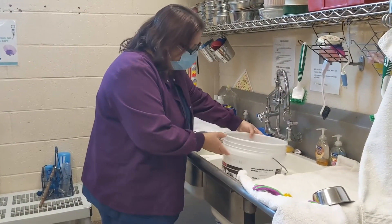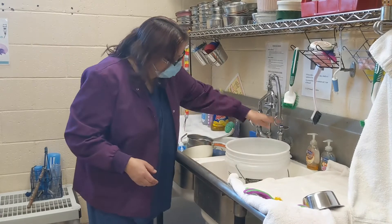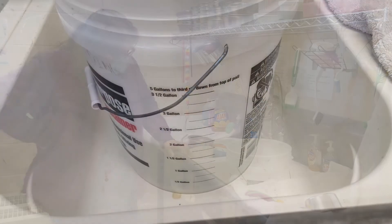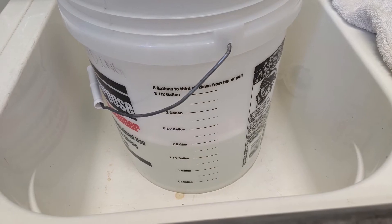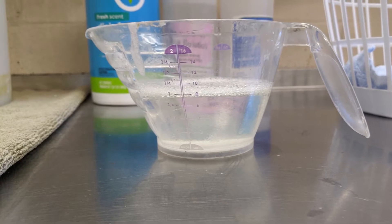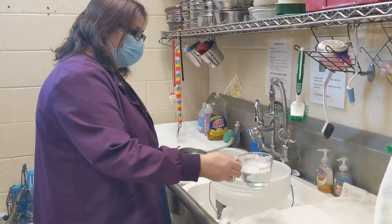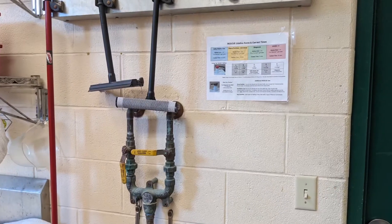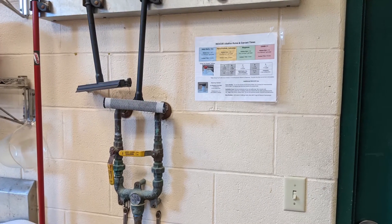To disinfect various surfaces in the shelter, you'll use diluted Rescue. Fill the bucket with two gallons of clean water, then add four ounces of Rescue concentrate for every gallon. A dilution chart is located by the floor sinks.